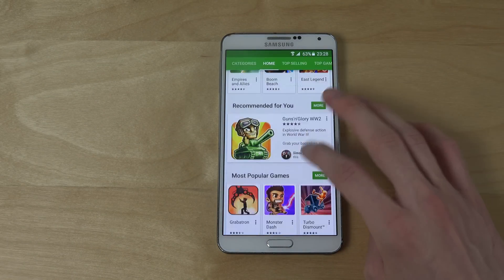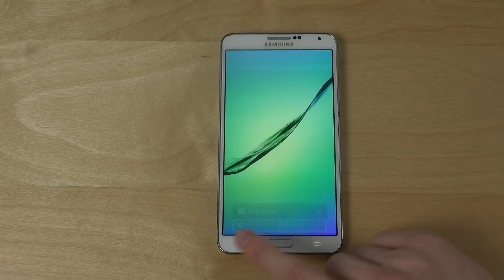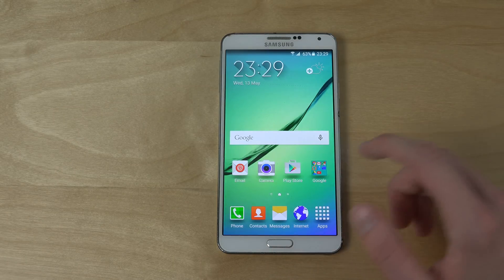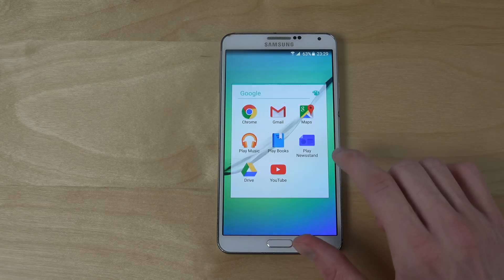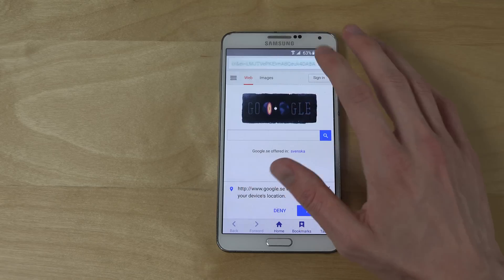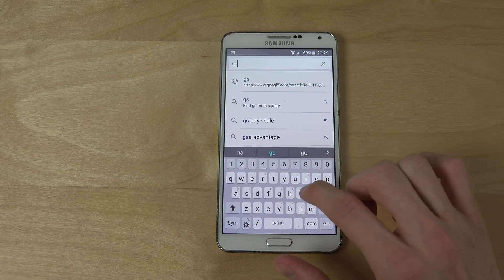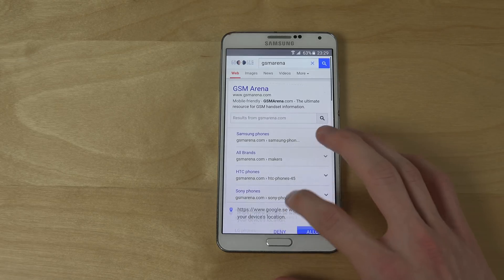It's Android 5.0, very nice. Let's open up some more apps — let's open up the internet browser. You can see the stock Galaxy S6 browser, and it has very good speed as well.